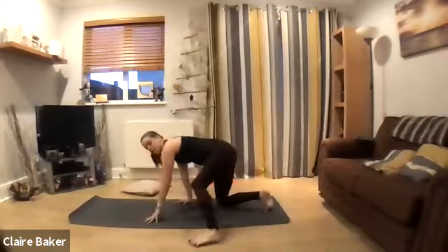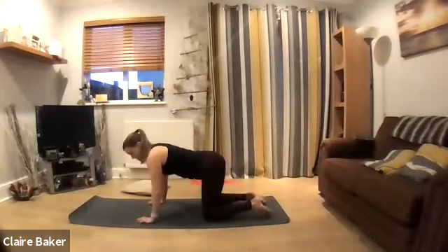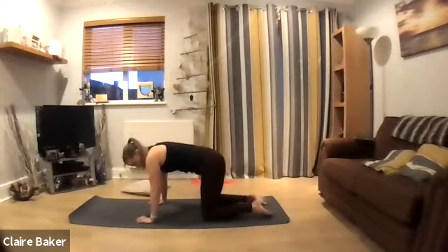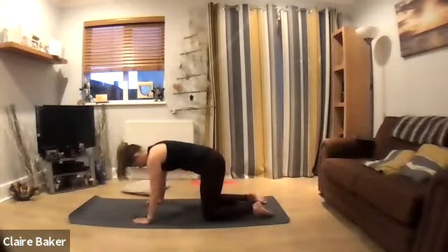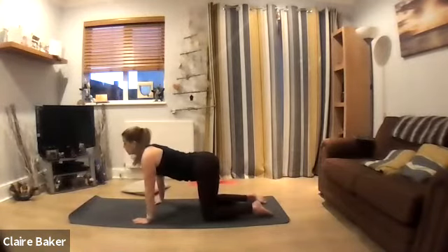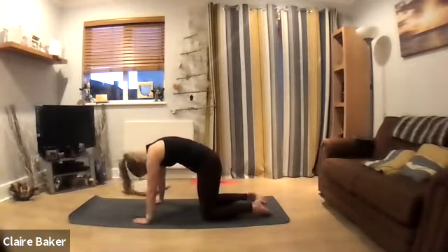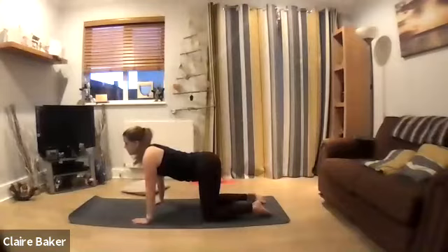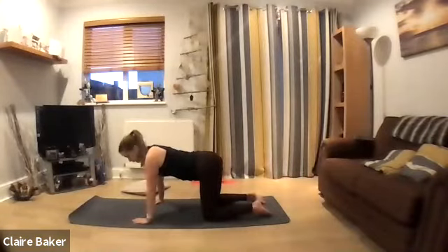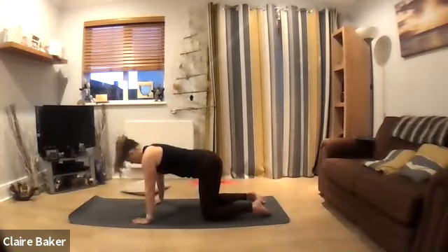Let's come into all fours with your hands on the shoulders and your knees under the hips. We're going to cat-cow — draw the tummy in tight, tuck the tail, inhale, arch your back up towards the ceiling, look back into your thighs. Then take the tail out, lengthen your spine, inhale, let the chest slide forwards. Exhale, tuck the tail, arching up, tuck the chin, look back. Just moving through each breath.